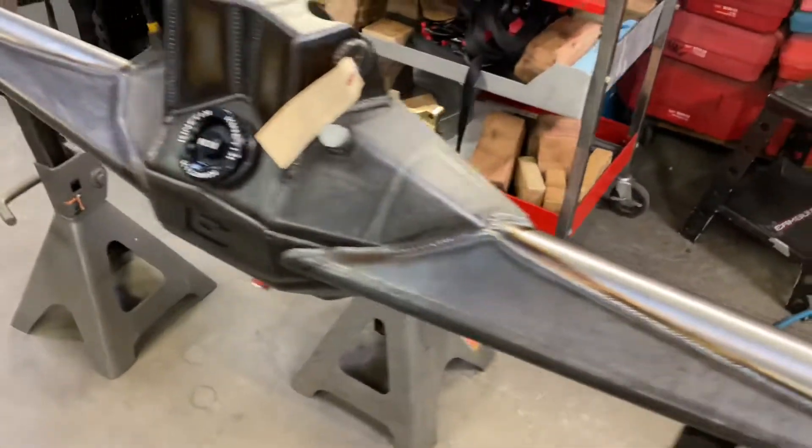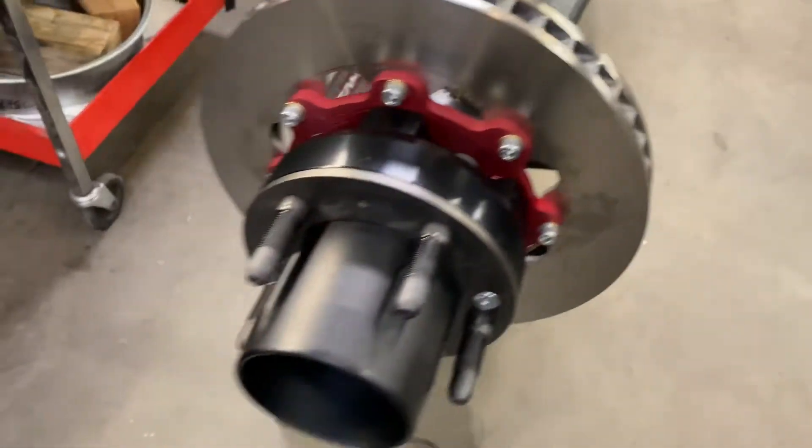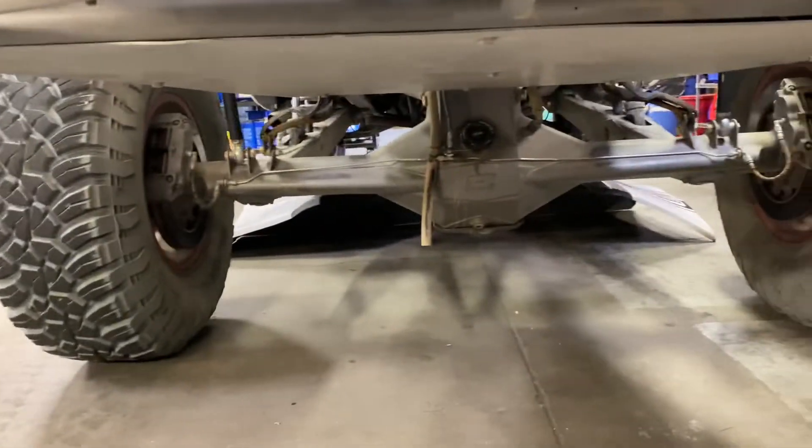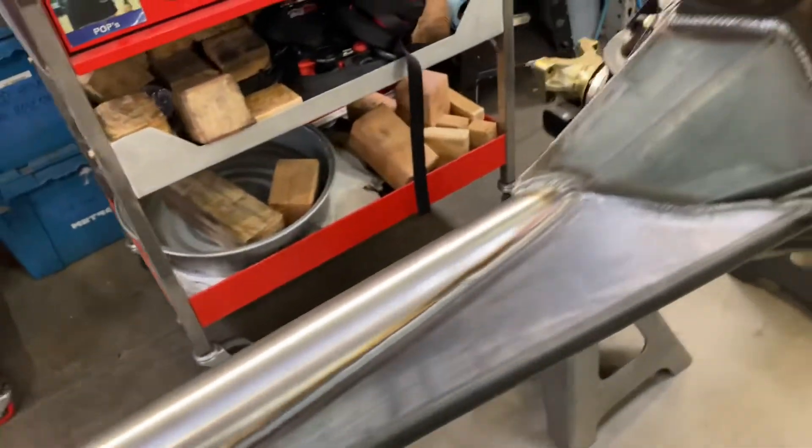Once again, this is a full Camberg 9-inch race rear-end — and good to go. Same thing here is the Camberg Kids race truck, which is actually a 4-inch housing built to the same standards. It's high-end stuff.